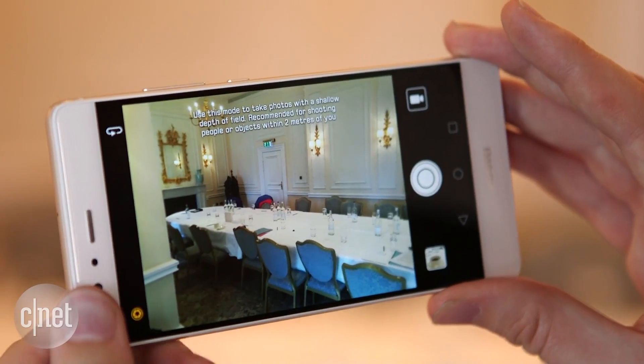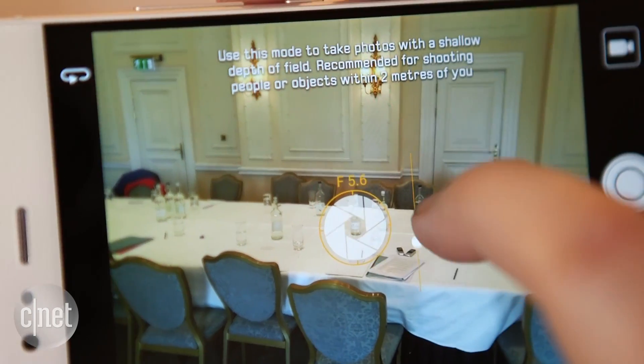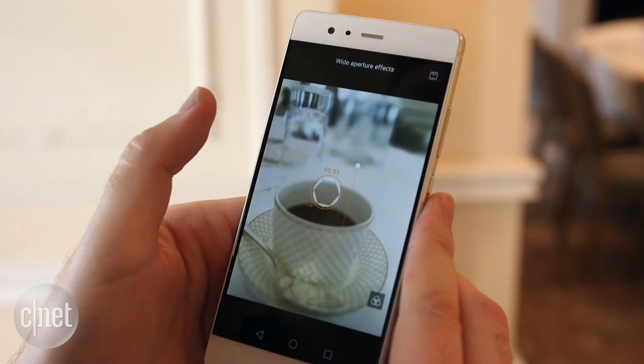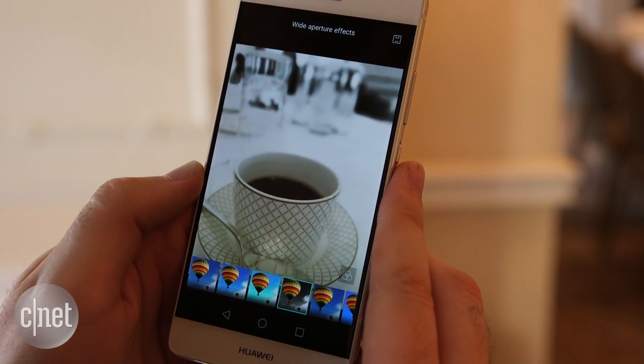So why is that useful? Well, it lets you play around with things like this wide aperture mode. What this does is it figures out what's far away and what's in the foreground, and it adds a little bit of extra blur to the things in the background, which just gives your photos that nice Instagram-y look. I like that you can change the focus point afterwards, and it's got some cool filters as well — for example, this one which makes everything in the background of your photo black and white.